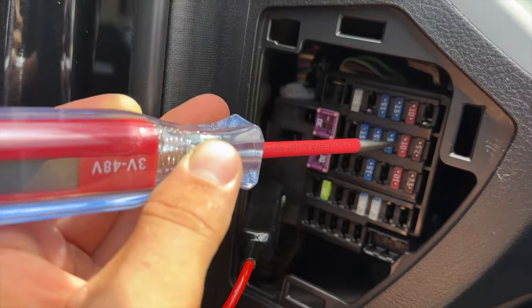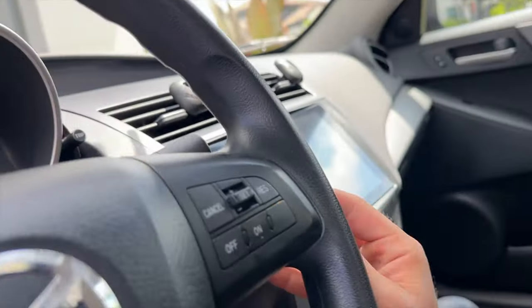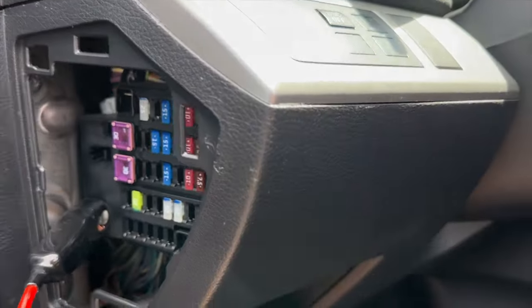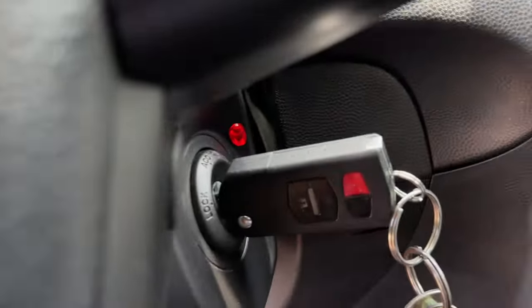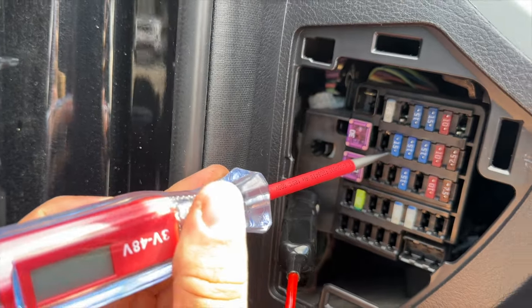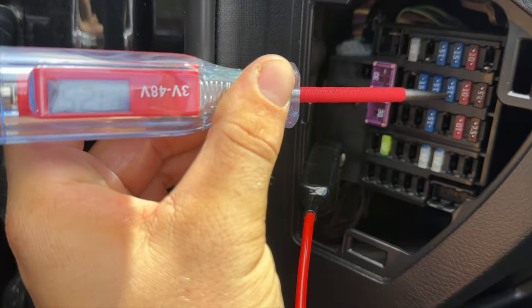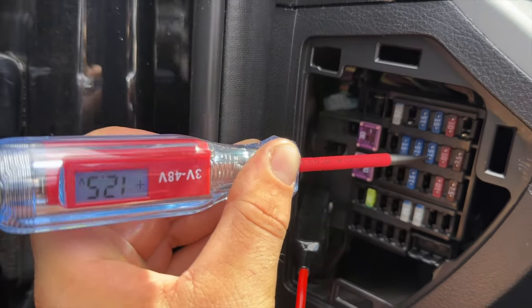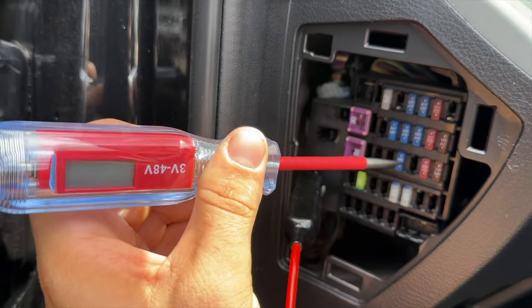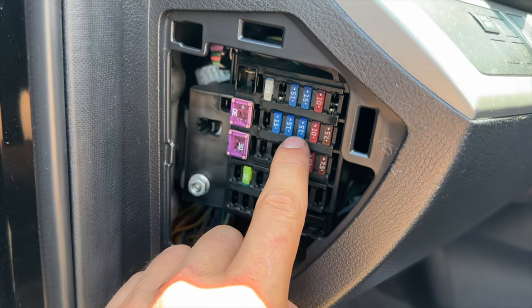We'll see which fuses light up in accessory mode. Turning the key into accessory mode — power is now going to it. Touching some of these fuses, no power here, no power here, but power is going to this one. So this one will be our accessory mode fuse, and the other will be our constant power fuse. We know we're going to be taking these two fuses out and matching them from our assortment — those should be the 15-amp fuses.